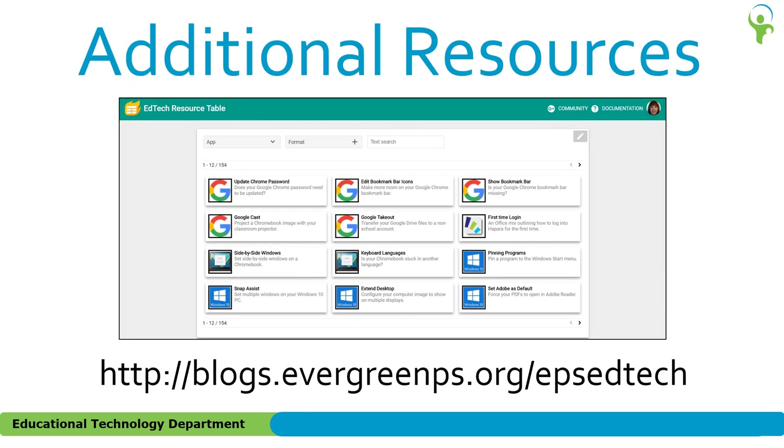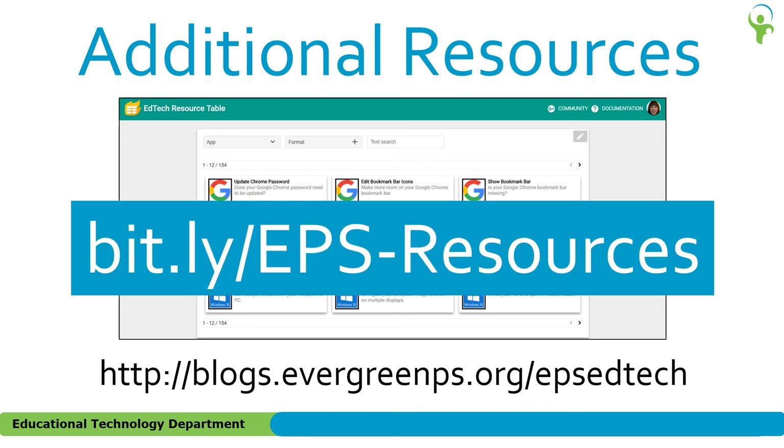Additional resources on this topic and others are available from a database on the Educational Technology website. You can search by application title, text, or format such as video, handout, or presentation. A direct link to this resource table is bit.ly/EPS-resources. Please note that the URL is case sensitive.